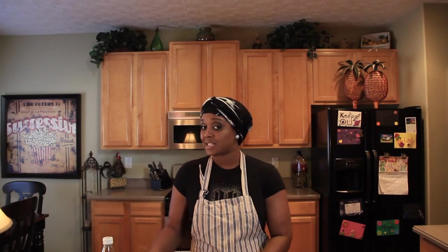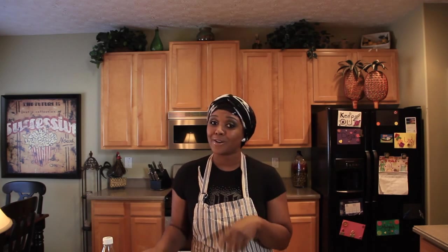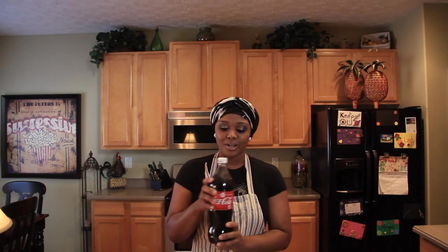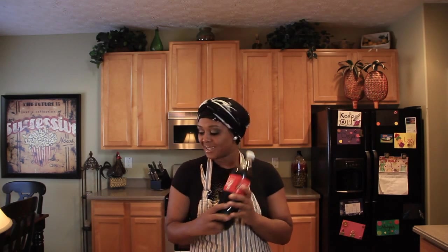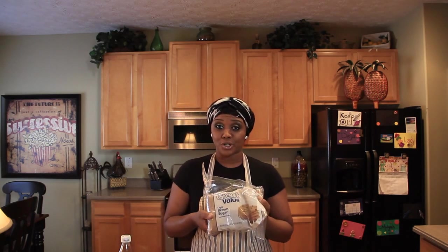Hello and welcome to Sun You To Be On It's channel. Today we're going to make a spiral ham using only two ingredients. The first ingredient is Coca-Cola, and the next thing we're going to use is light brown sugar.